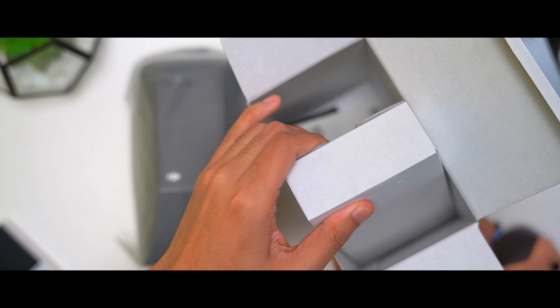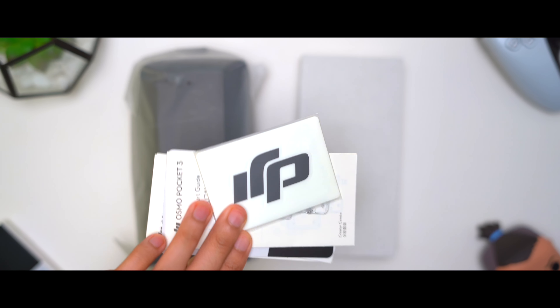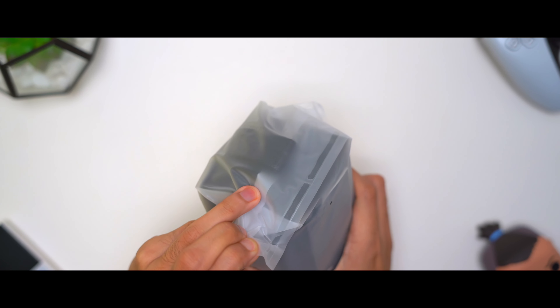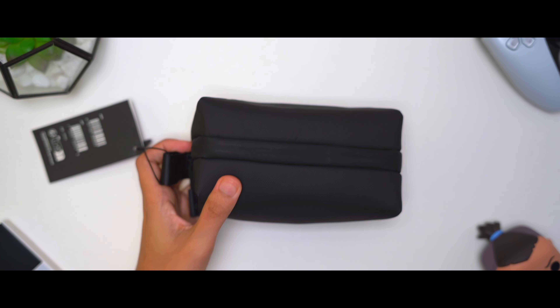There's another box in here as well, this is probably the case. We got some manuals here. Let me go ahead and put this box to the side and focus on this. I'm going to open this up — let's see what we got. It looks like a small toiletry bag.